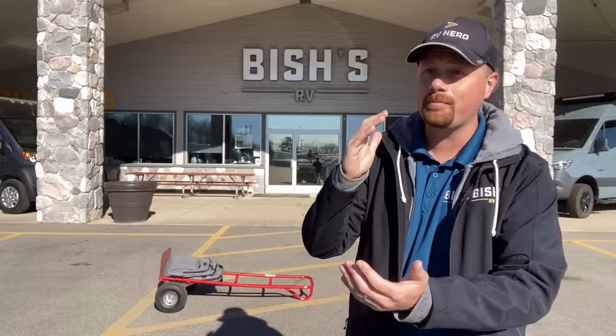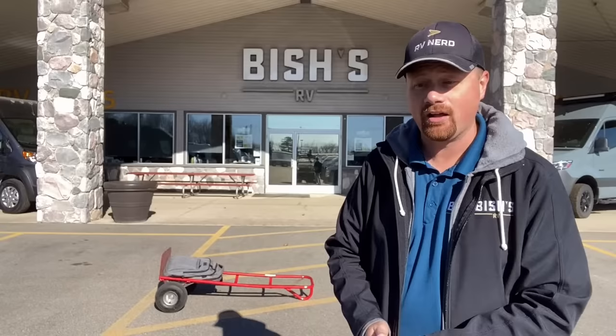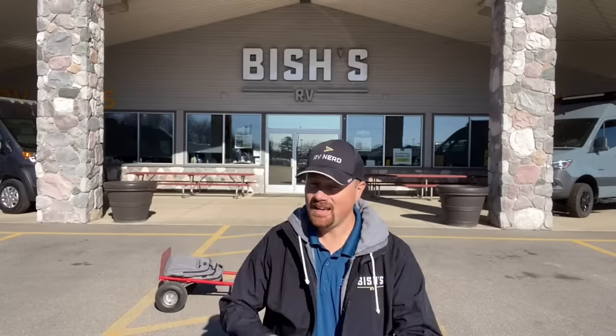We would rather make sure we're earning your business the right way. If we sell you an RV and I bump into you at Walmart, I want to be able to look at you with a clear conscience and know I didn't put you in a dangerous, unsafe situation.